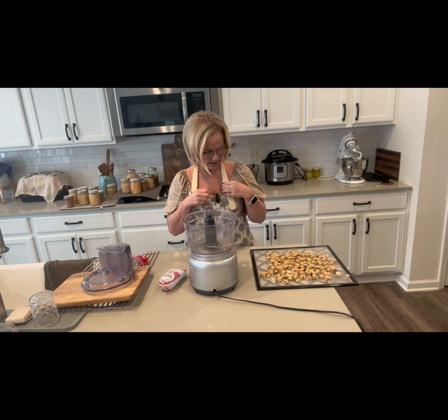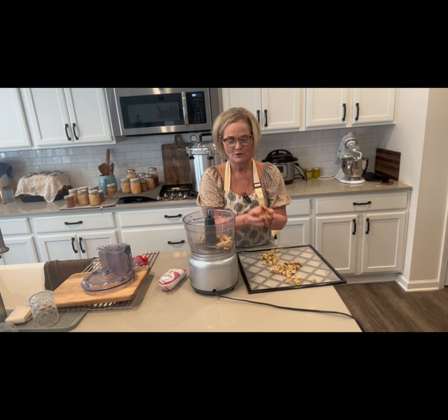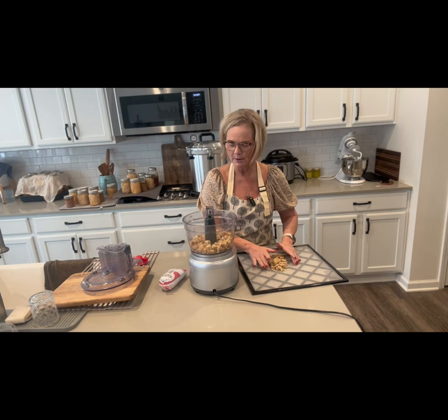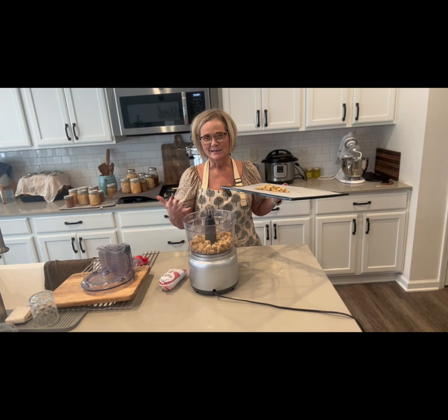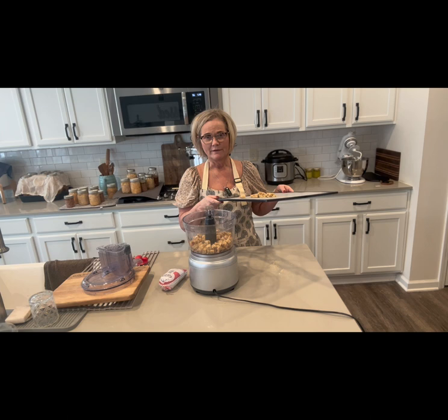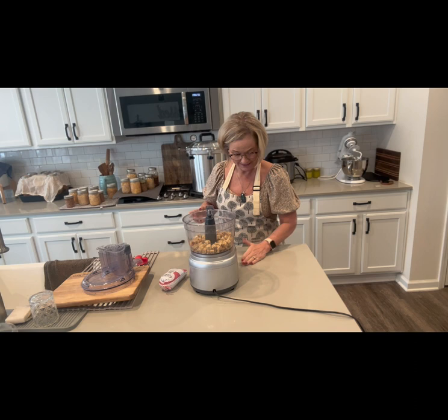Last night I threw leftover sourdough bread in my food dehydrator to make breadcrumbs. It's a great way to use your leftover bread — if you're making sourdough or yeast bread and you have a stale loaf, just slice it up, cut it into small chunks, put it in the dehydrator for about two to three hours at 125°F. You get a really nice firm breadcrumb, and you can store them in a mason jar for Thanksgiving, meatballs, or meatloaf.